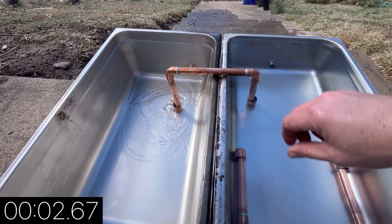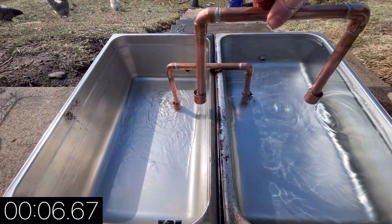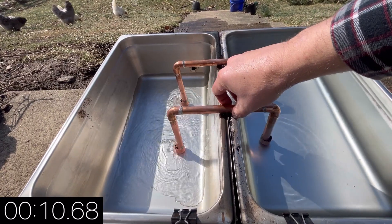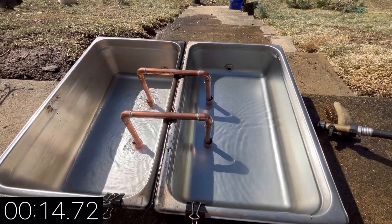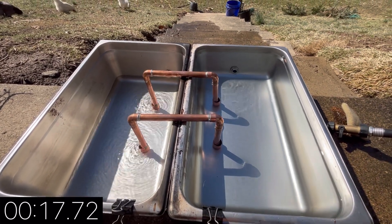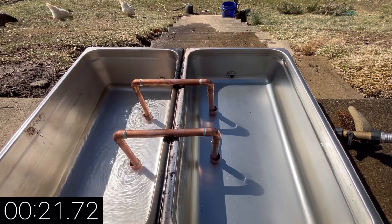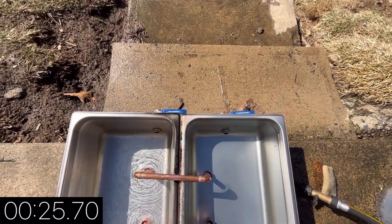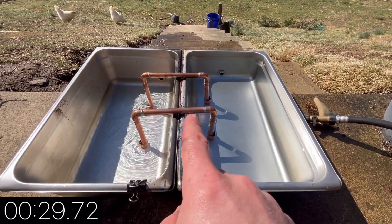There we go — you can see it's already gushing out of that one, gushing out of that one. Just balance them and we'll keep going. I'll run a timer and we'll see how long it takes. You'll see that it's lowering the level of this one and raising the level of that one. Both valves are closed, so nothing is exiting the pan except through those tubes.